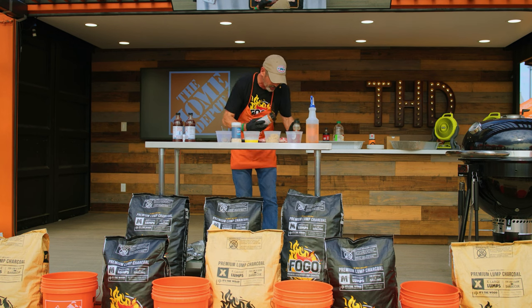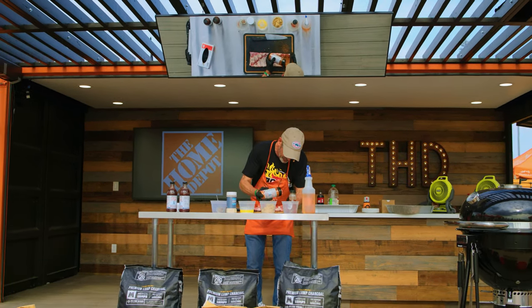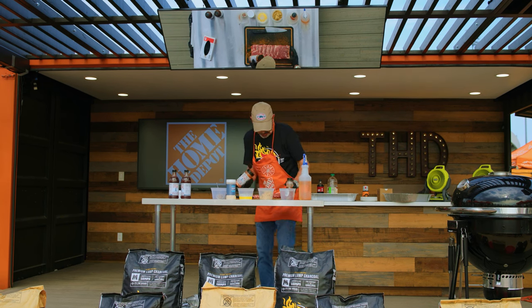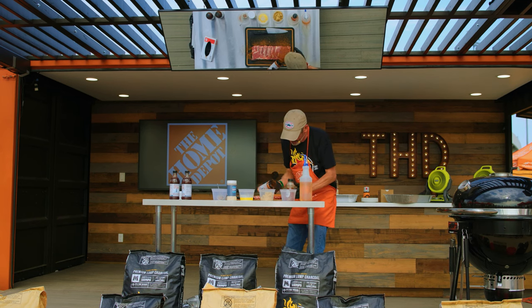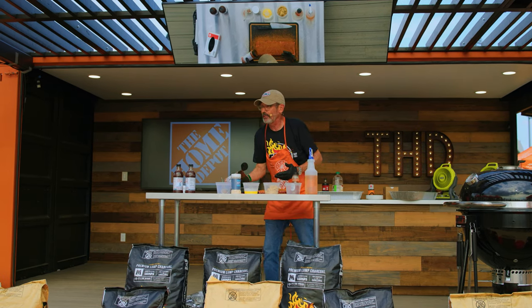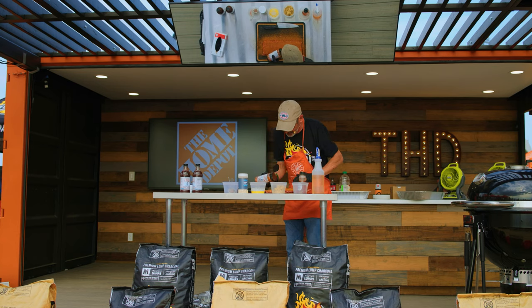I'm going to do a nice even coat — this is my sweet rub. I'm just pressing that down, then flipping it and doing the other side. I'm intentionally getting some rub on the cutting board. If I were doing 100 racks of ribs, I'd probably be a little quicker, but for your family or small groups doing less than 20 racks of ribs, I think this is good.